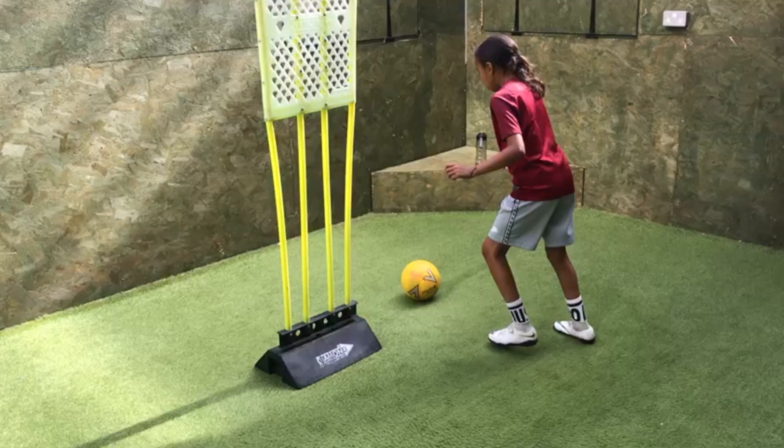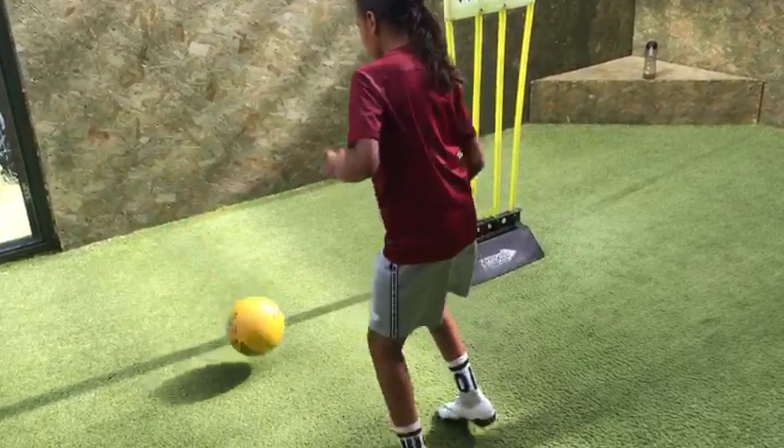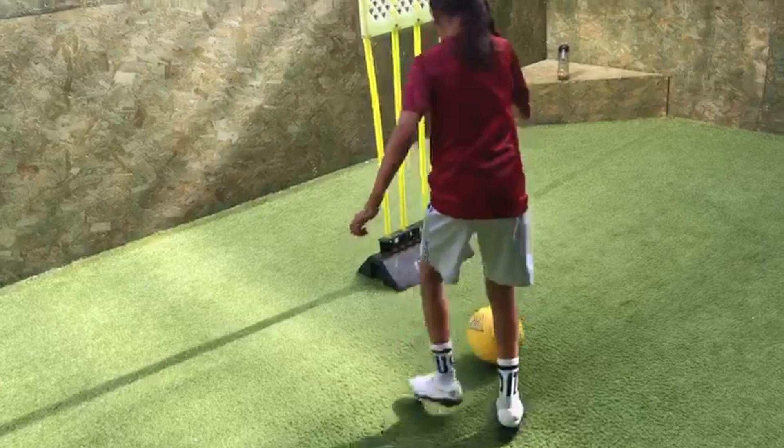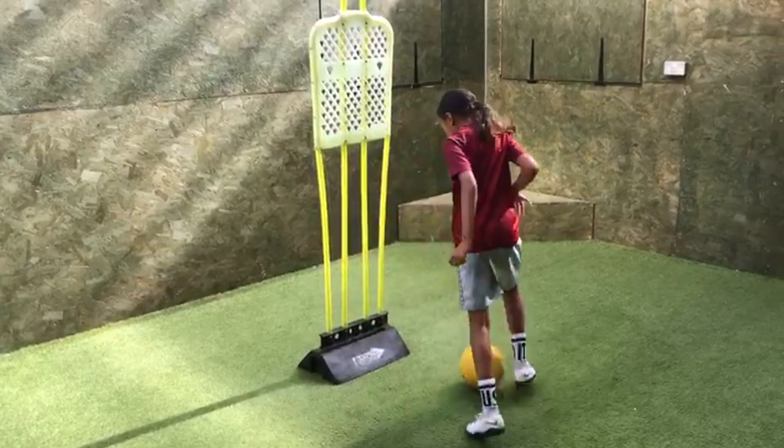Sharp feet. Good. Pass. Little steps. Left foot, all the way across. Hips. Good. Keep your balance all the way across. Make sure you get all the way to the other side of the mannequin. Get to the other side first. That's better. Okay.